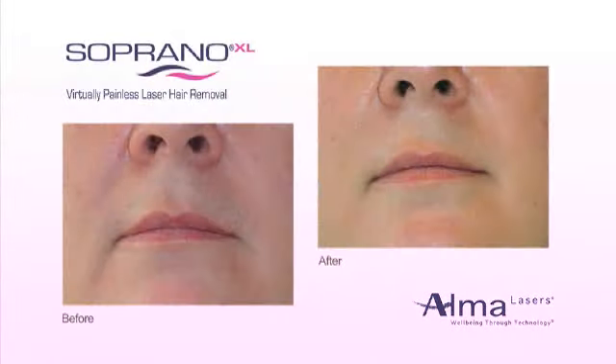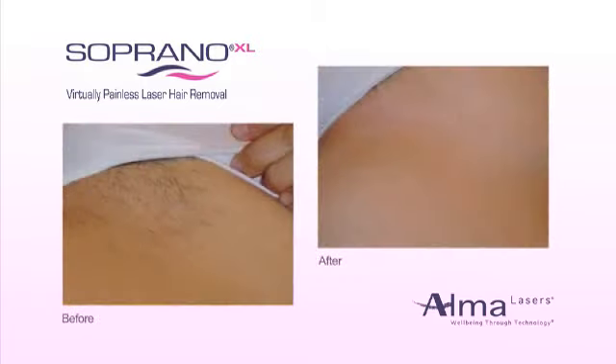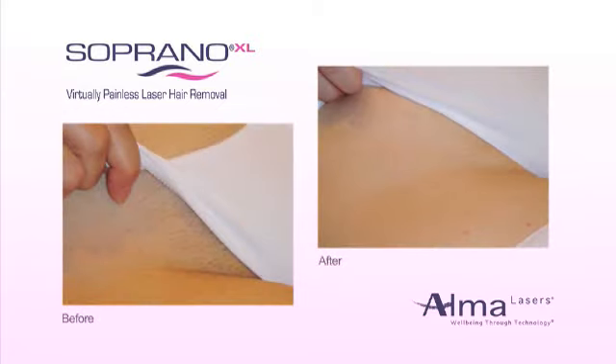What's more, the Soprano XL works on all pigmented hair and all skin types, including tanned skin. This flexibility makes it ideal for physicians or medical spa professionals who operate in any office or medical spa setting. Soprano XL has the fastest coverage rate in the industry, with a huge 12 by 10 millimeter spot and up to 10 hertz repetition rate. Plus, with no consumables, Soprano XL is easy to operate and very cost-effective.